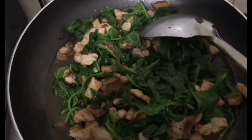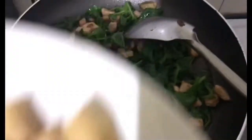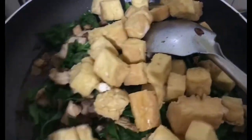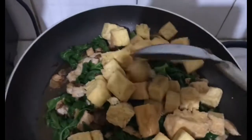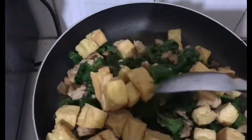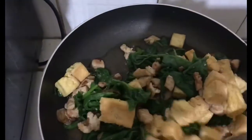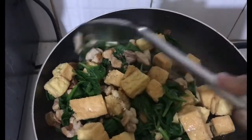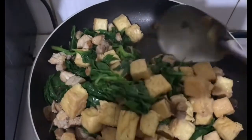Masarap din siyang isahog sa munggo guys — kapag nagluto kayo ng munggo, masarap din yan sa munggo. Nilalagay ko yung aking tokwang pinrito kanina. Tokwa — masustansya din. Pwede yung pamalit sa karning baboy, kasi yung nutrients nakukuha rin — ganon din.